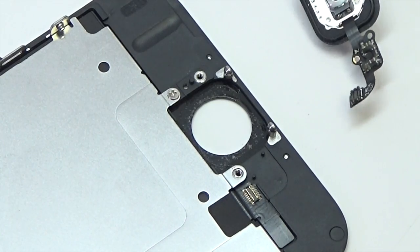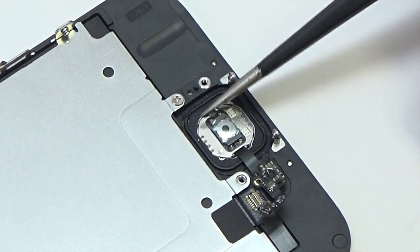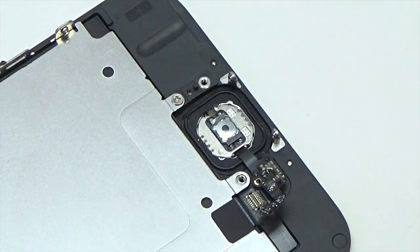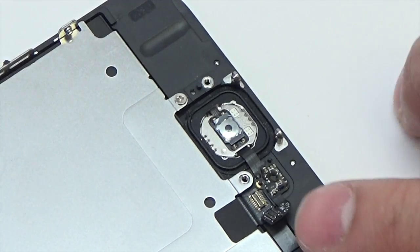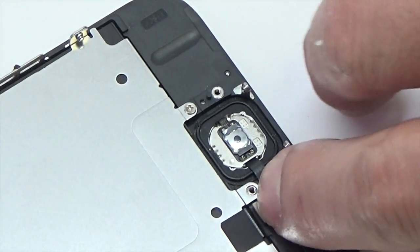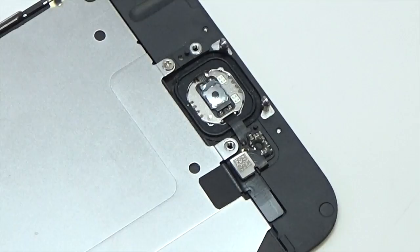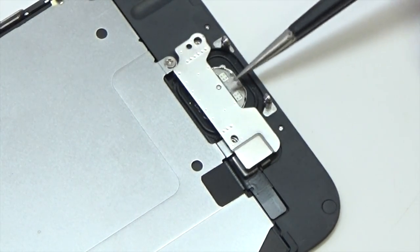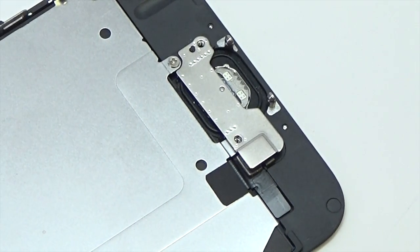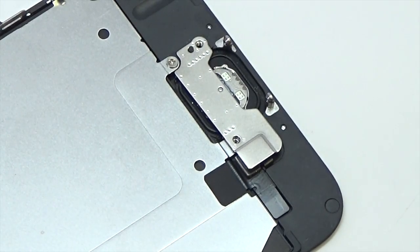Insert the home button to the display assembly. Insert the home button bracket to the front panel. Insert the two Phillips screws securing the home button bracket.